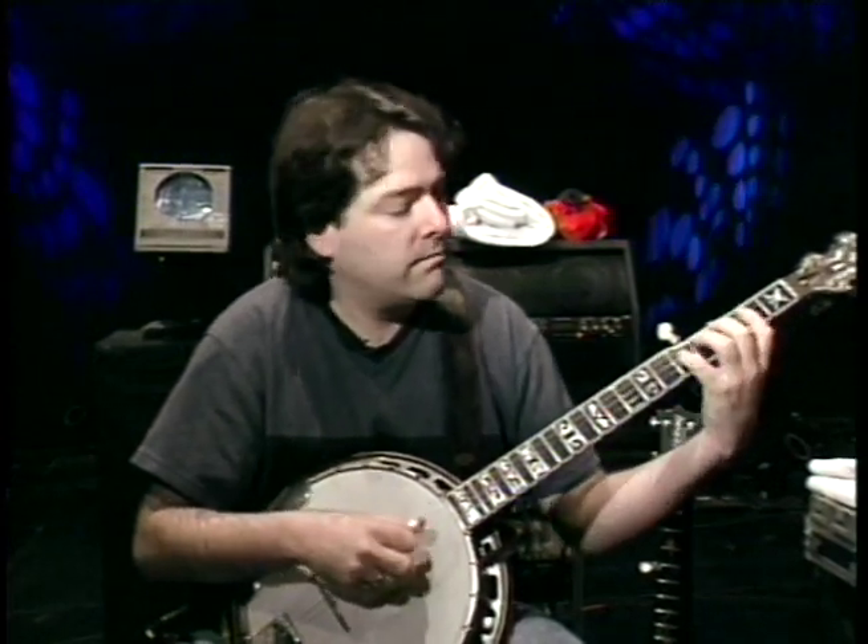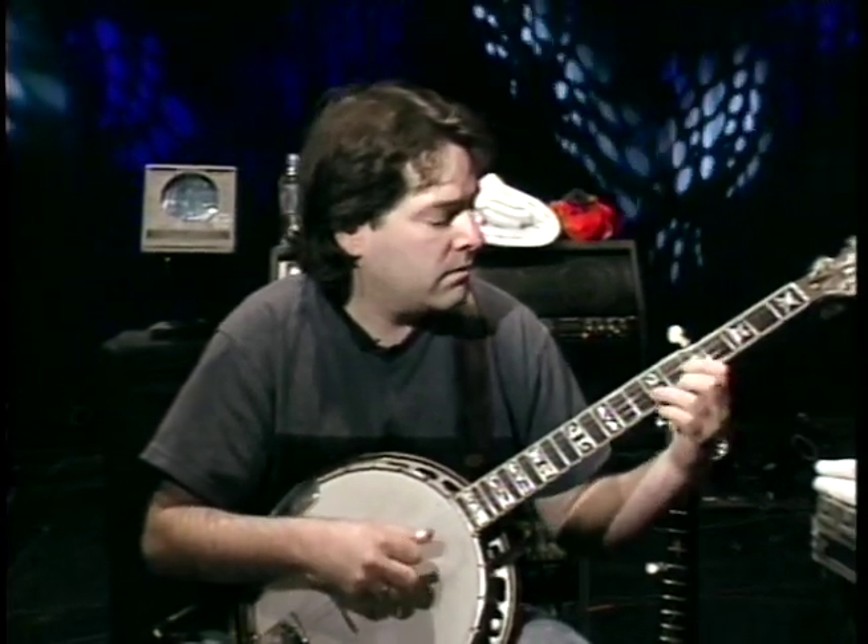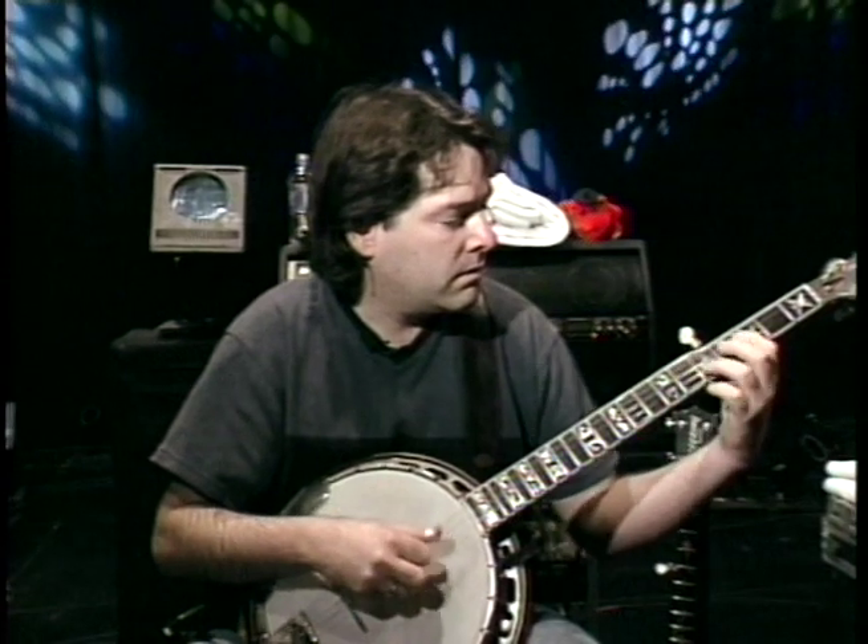Learning my scales, just playing it like a musical instrument of this time. Which isn't to say other banjo players weren't doing that before — maybe I took a little more studied approach to it. Like if you were a saxophone player, you would learn your scales. But if you were a banjo player, you wouldn't.